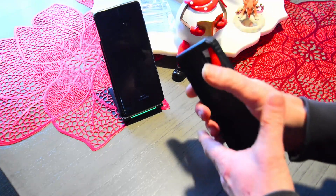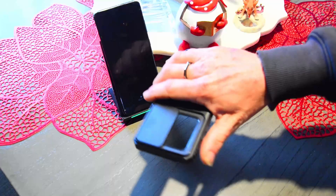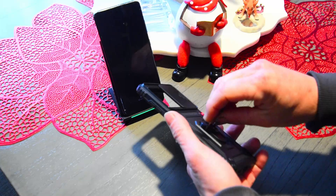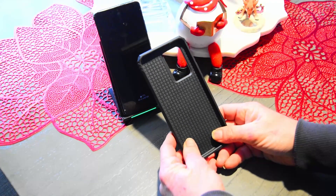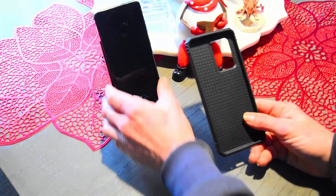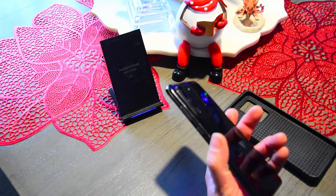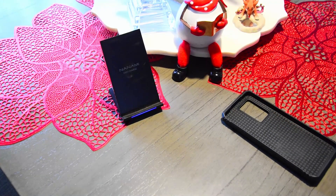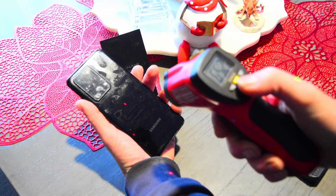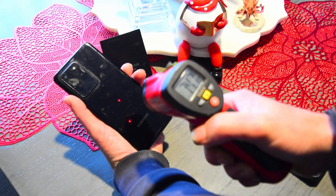Ergonomically, it fits very well in the hand, especially with the ring — you don't have to worry about dropping it. But the PSA, the phone safety announcement part: when you get these cases, like it was just on charge, I'll use a digital thermometer here, and it's putting out around 74 degrees.